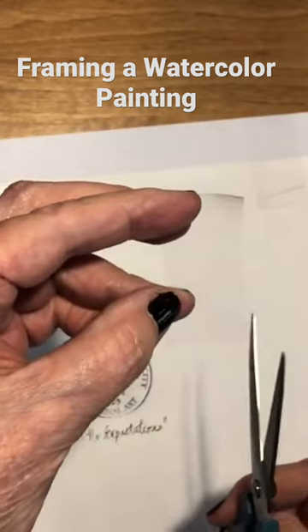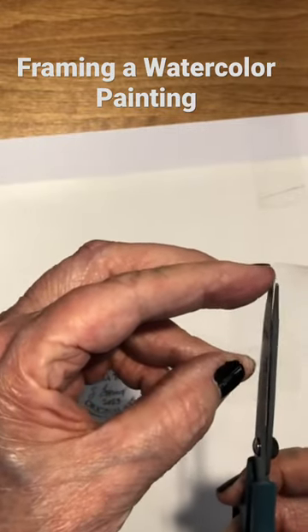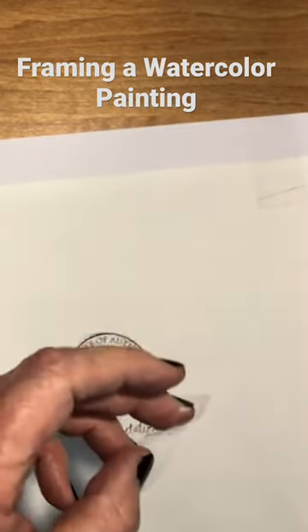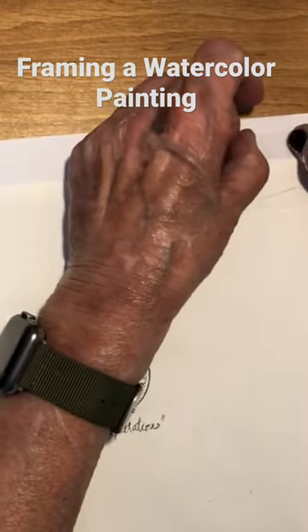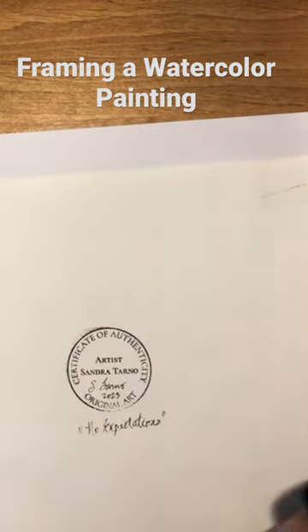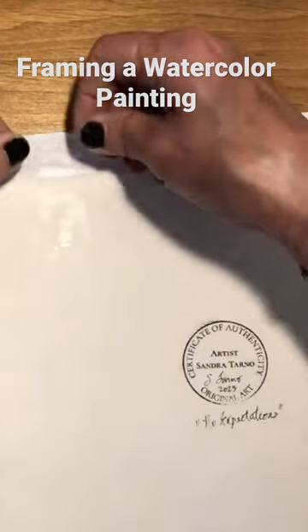This one is pretty wide, so what I do is just take my scissors and cut it in half. And then you're going to put it across the other piece of tape, but not touching the painting. Same thing over here.